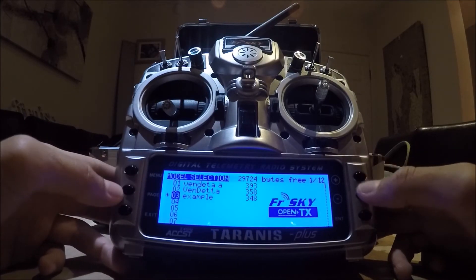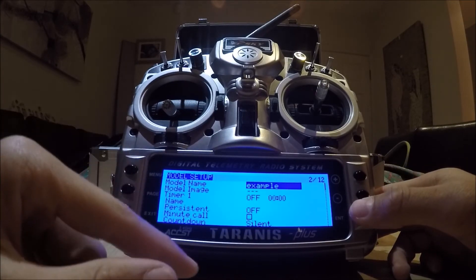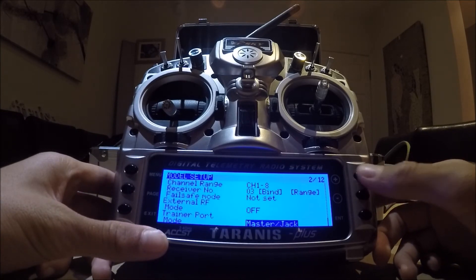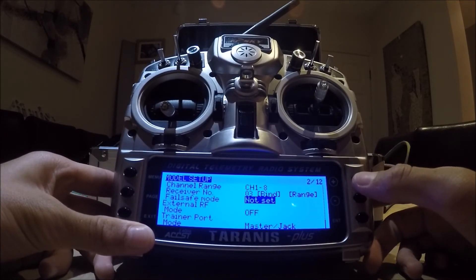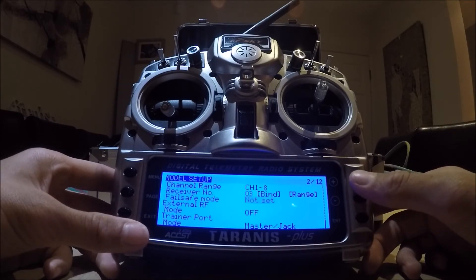Go to your example model, then click page. Failsafe is basically all the way at the bottom, so I just press up, which takes me to the bottom anyway. Press up again and you get to failsafe.